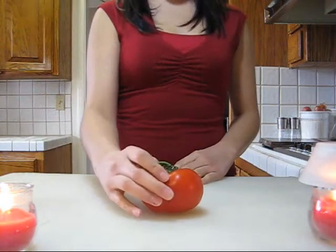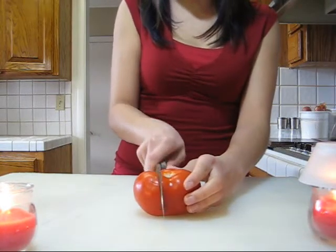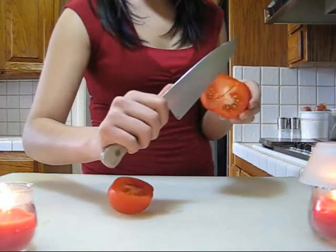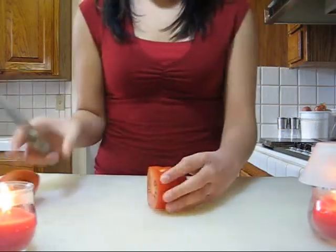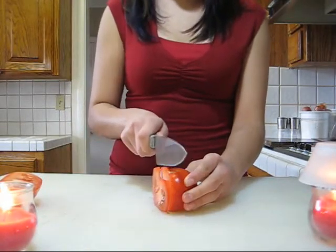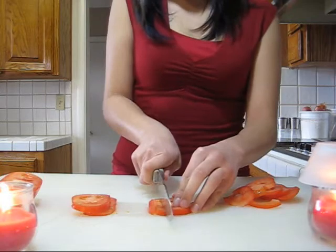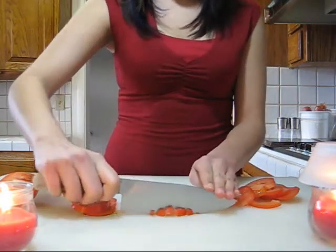First, you're going to start with the tomato. Take off the stem, then cut it in half diagonally. You're also going to want to make a V-cut so you can get rid of the top part. Then take one half of the tomato and cut it down lengthwise, keep going until you get to the end. Grab a piece and cut it vertically, then horizontally.